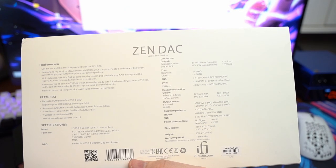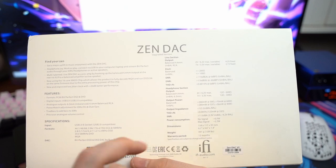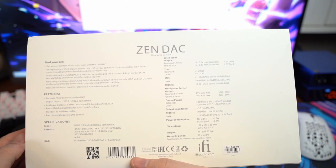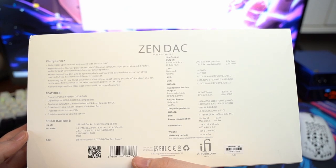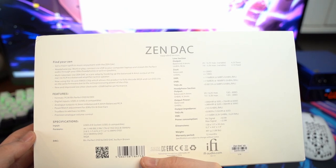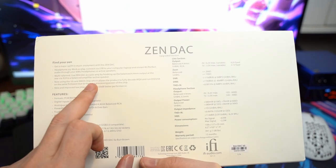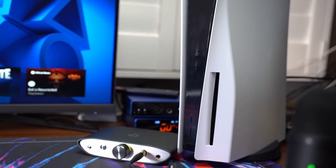Rather than regurgitating the output power specs for both unbalanced and balanced inputs, it's easier to direct you to the fine print to visualize those numbers. The warranty period is 12 months. True bass was added primarily for IEMs but benefits over-ear headphones as well. The 16-core XMOS chip allows full MQA decoding, and after a firmware update it is fully compatible with the PlayStation 5.